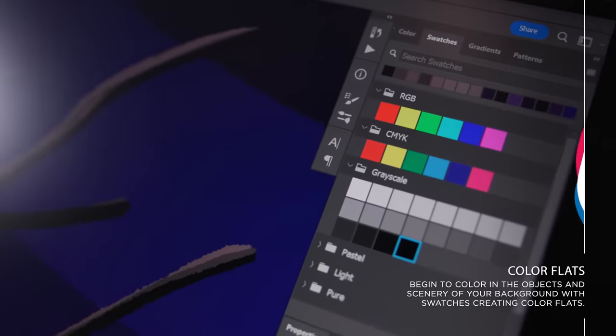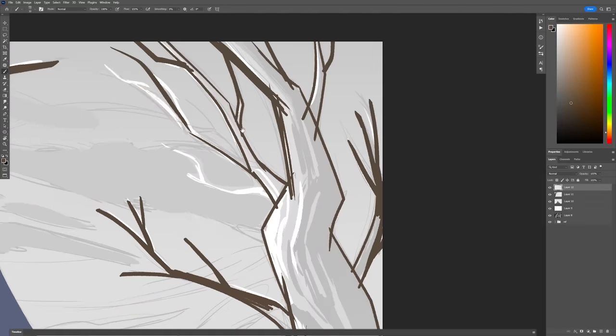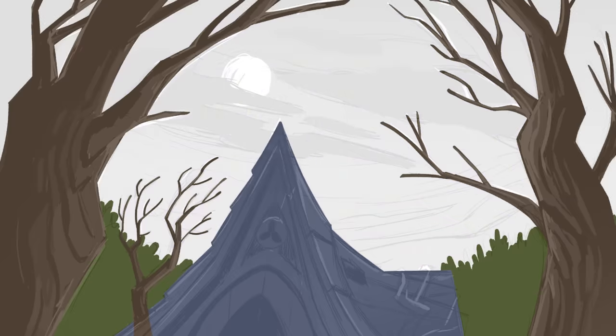After that we have swatches for different things like trees, backgrounds, and buildings that we use for House on the Outlands. And this is just your basic getting your color flats in there.